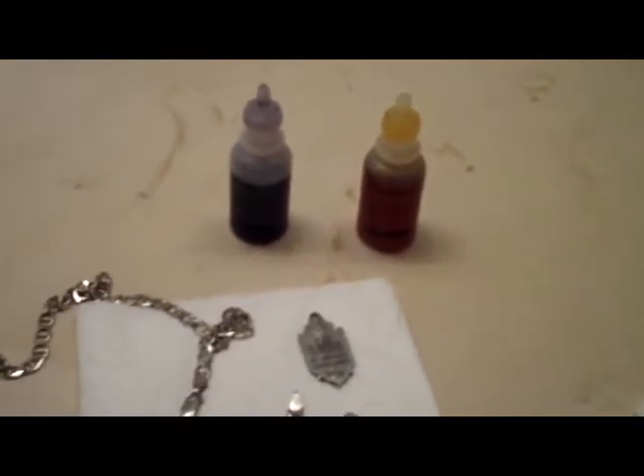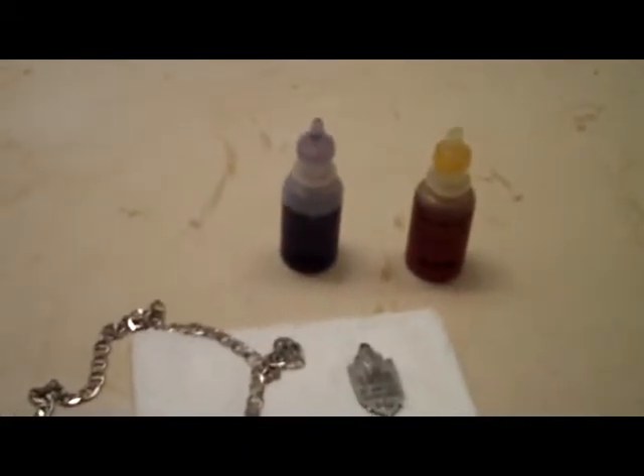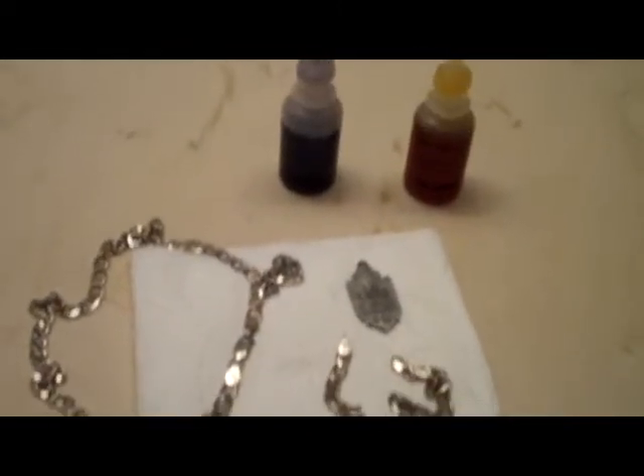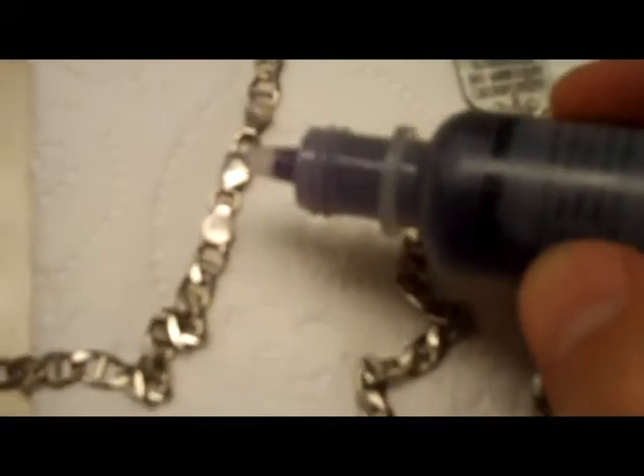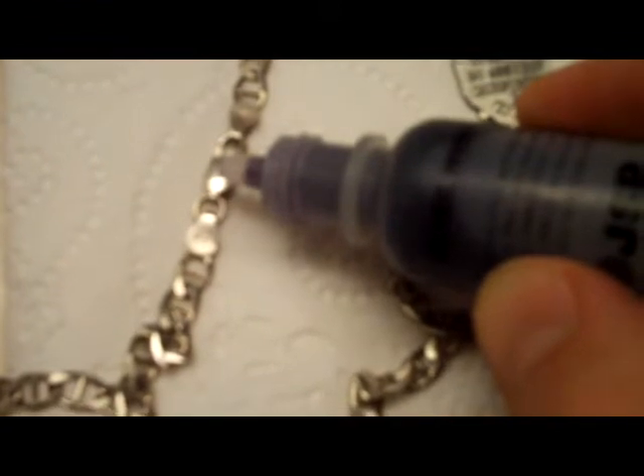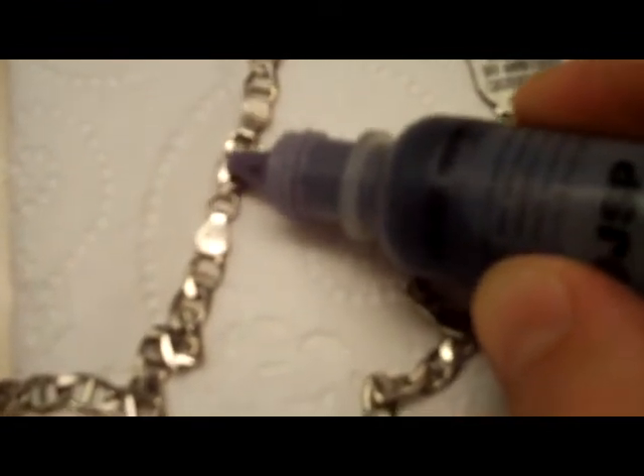I found these two necklaces here a couple years ago and I did a little test on them with the one on the left, and both of them came up negative. So I thought they were fake, even though they're both marked 925.